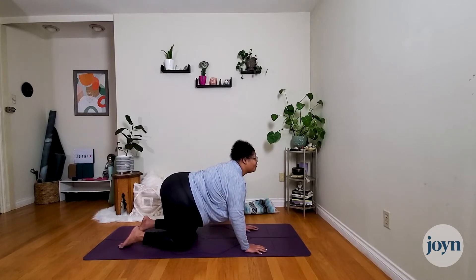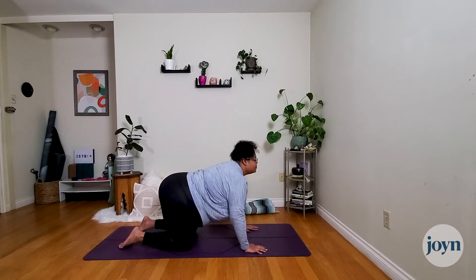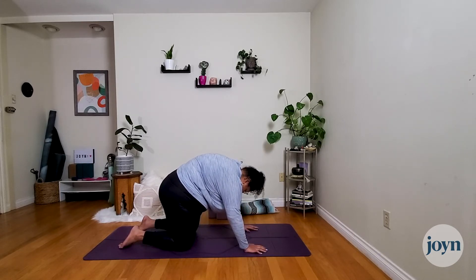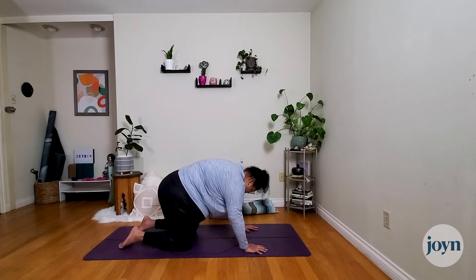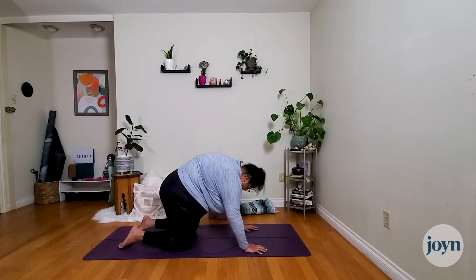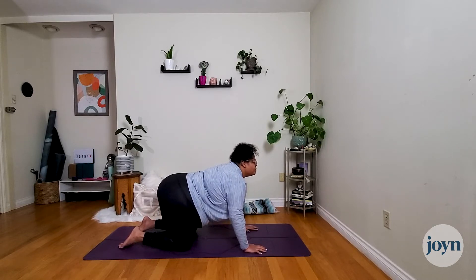We'll start with cat-cow. On the inhale, drop the belly down, chest comes forward, pull it through the shoulders, gaze comes up. Exhale, tilt the pelvis down, round through the shoulder blades, chin to chest, press the ground away — drawing that belly button back towards the spine. Continue at your own pace. As we warm up, see if you can press a little deeper into your next cat — really press the ground away, almost think of your body lifting up towards the ceiling.